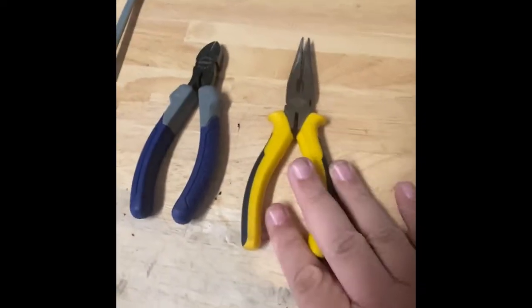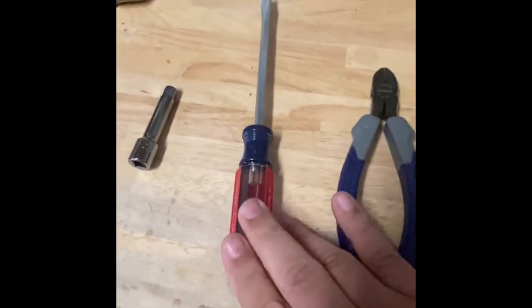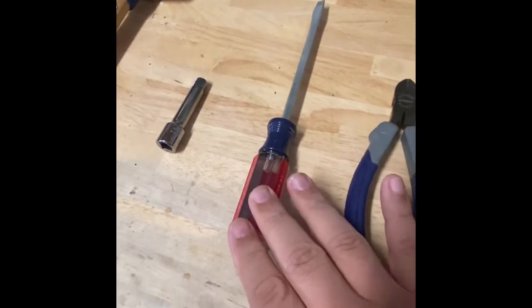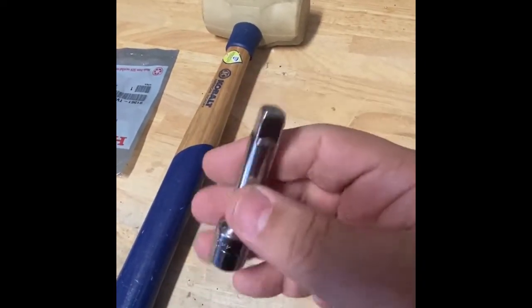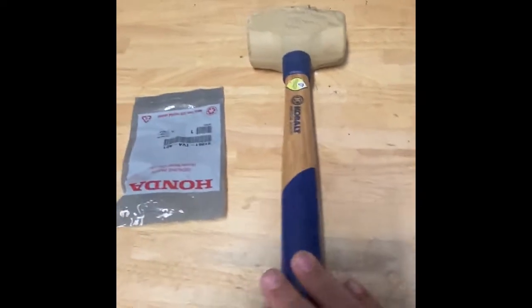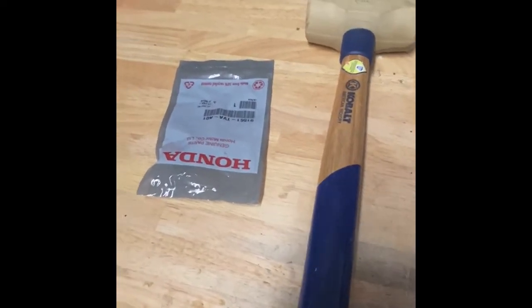All right guys, this is what you're going to need: a pair of needle nose pliers, a pair of dykes or wire cutters, a flathead screwdriver to help tighten the zip tie, and this is basically a socket extender which I'm going to use as a metal punch — but you can use any type of metal rod — and a mallet or a hammer, doesn't matter.